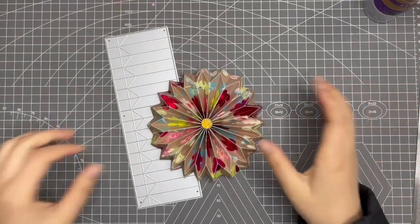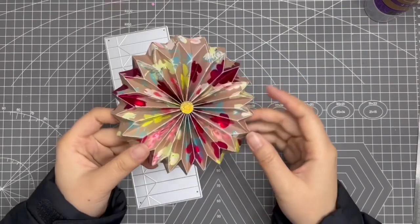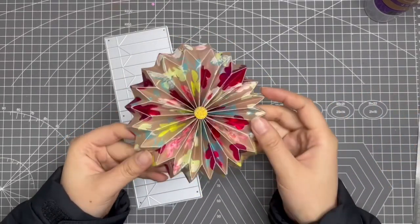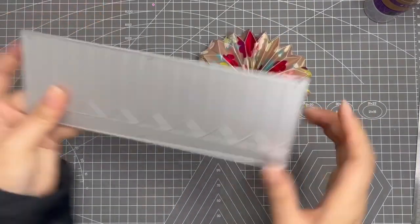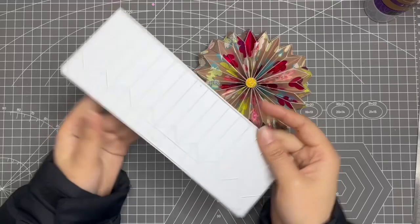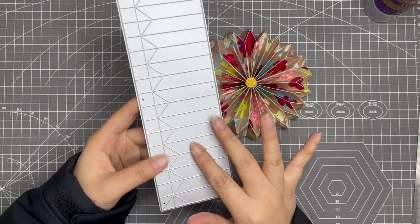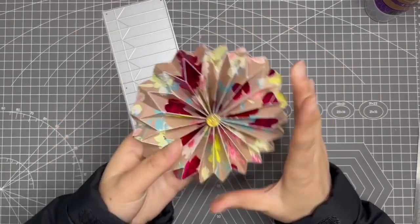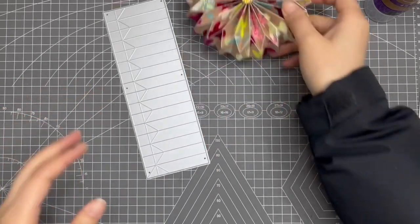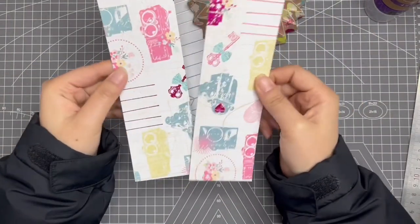Hi everyone, this is Hannah from Casecraft. Today I'm going to do the tutorial for this three-dimensional diamond rosette. This is the die, and in the link you will see two options: one for big size and one for small size. This one is the small size, and this is how it cuts out. I have cut two pieces.